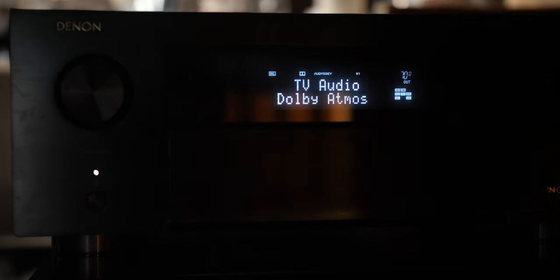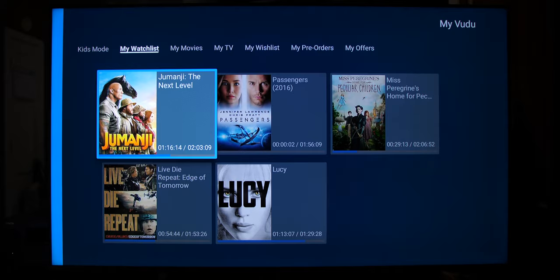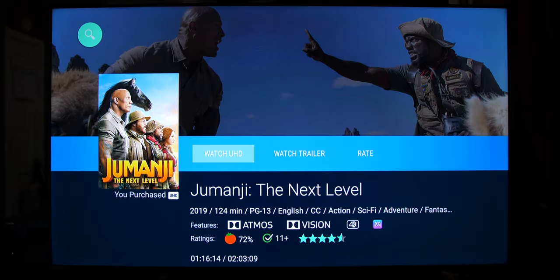Of course you need to set up the Denon for ARC — if you don't know how to do that, I believe I made a video about that, so make sure you check the description box or the card up top. I also went into Vudu to see if we're getting Atmos there as well, and yes, we are getting Dolby Atmos in the Vudu app.